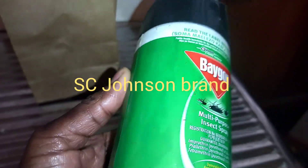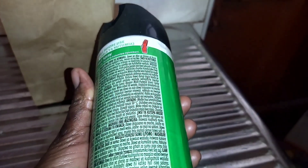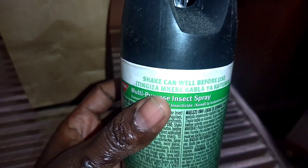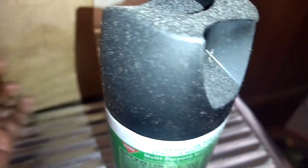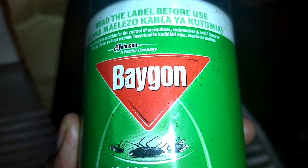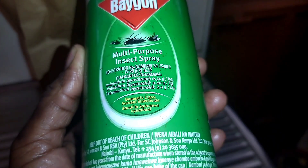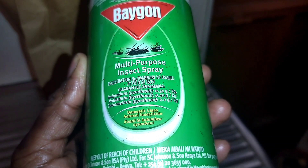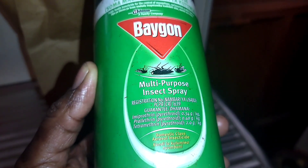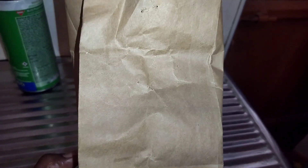You can use it to kill your mosquitoes and your roaches. The last time I used this was about six months ago — it's not that effective, but it's effective. For these ones, please go for the ones that are odorless if you can. When you spray them, please open your windows and your doors if they are not odorless.